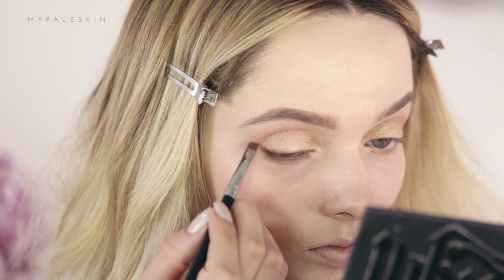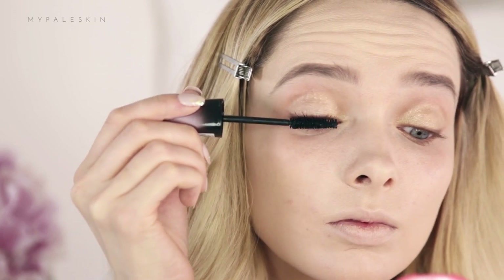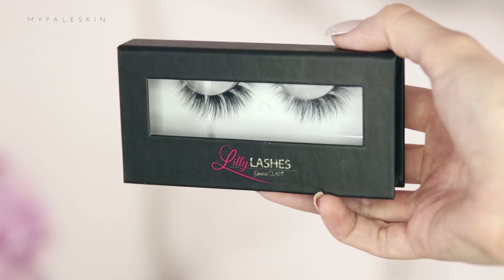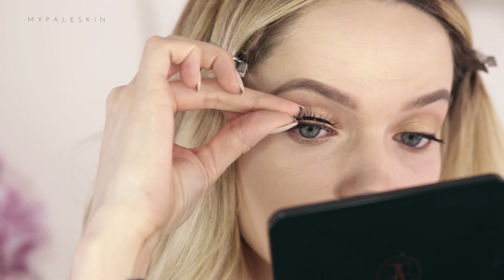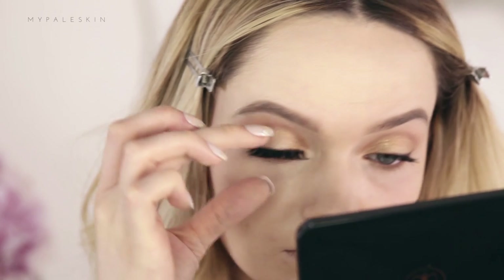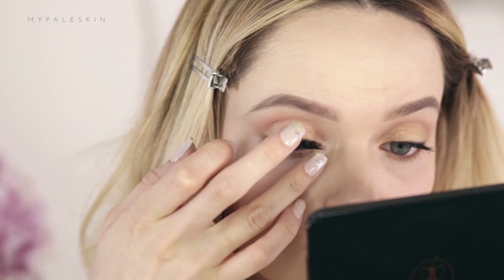For mascara today I'm using the Rimmel London Volume Colourist. What I like about this mascara is that it gradually tints your lashes over time, which I think is pretty cool. For lashes I'm using the Lily Lashes Kuwait Galici Glam Collection Lashes and I'm applying those as always using my House of Lashes glue because it is the best.